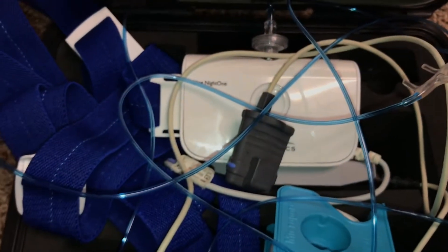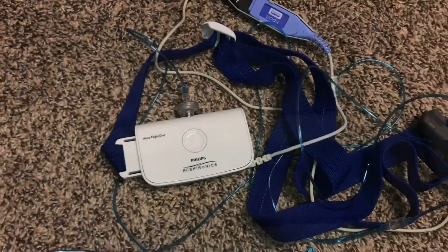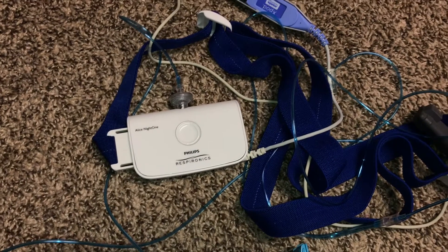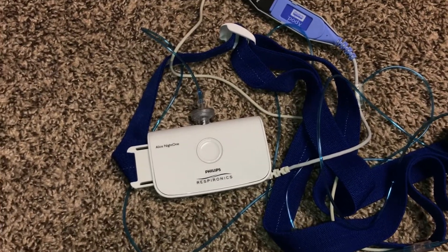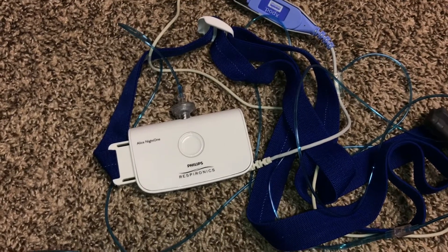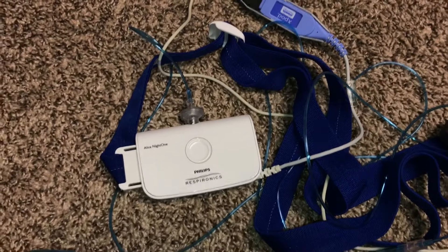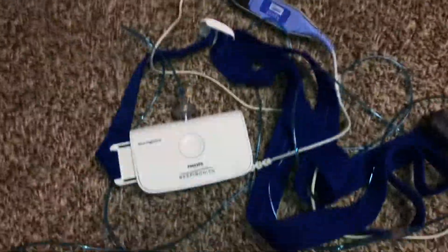I'm going to take it all out — this is literally everything that came with it. As you can see, it's all connected, but when I first got it, it wasn't. When I got to the sleep lab, the person did connect some things. When I walked out, it wasn't attached to me, although I was told some people like to wear it out of the building. They put it back in the case and I walked out.